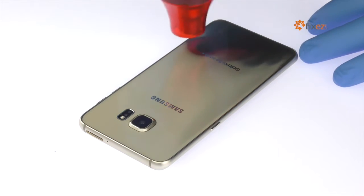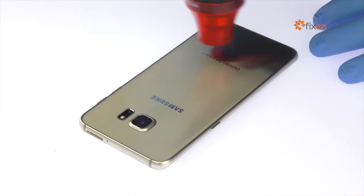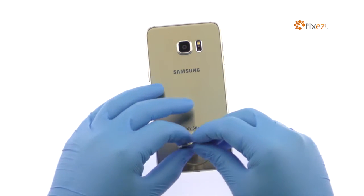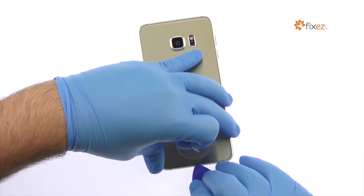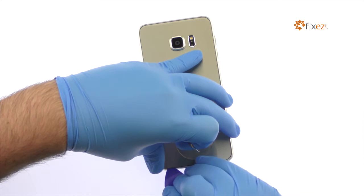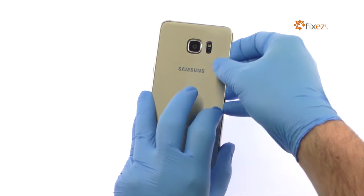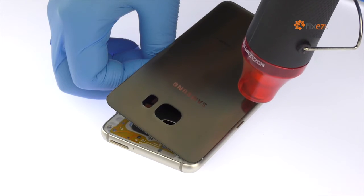The S6 Edge Plus rear panel is glued on solidly and is a tight fit within the frame. Apply heat to soften the adhesive. Place a suction cup near the bottom corner of the S6 Edge Plus and create enough space to slip in a triangle opening tool. Use triangle opening tools to slice through the adhesive and carefully separate the rear panel from the mid-frame.